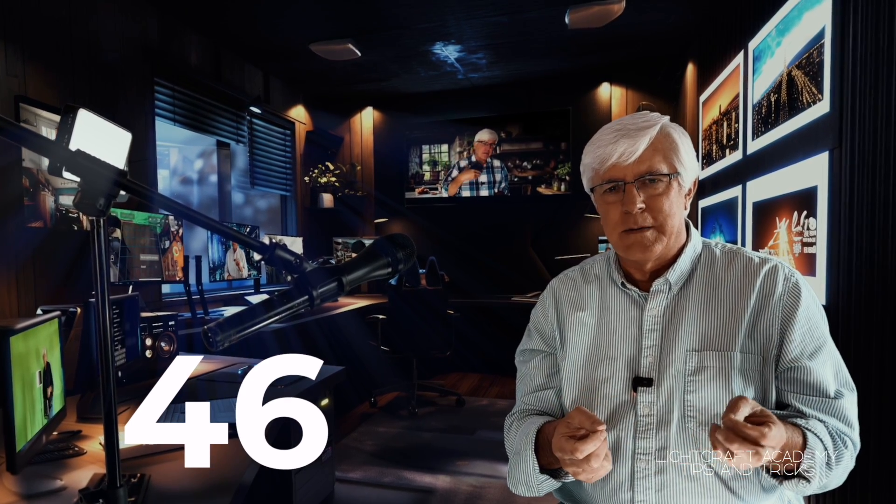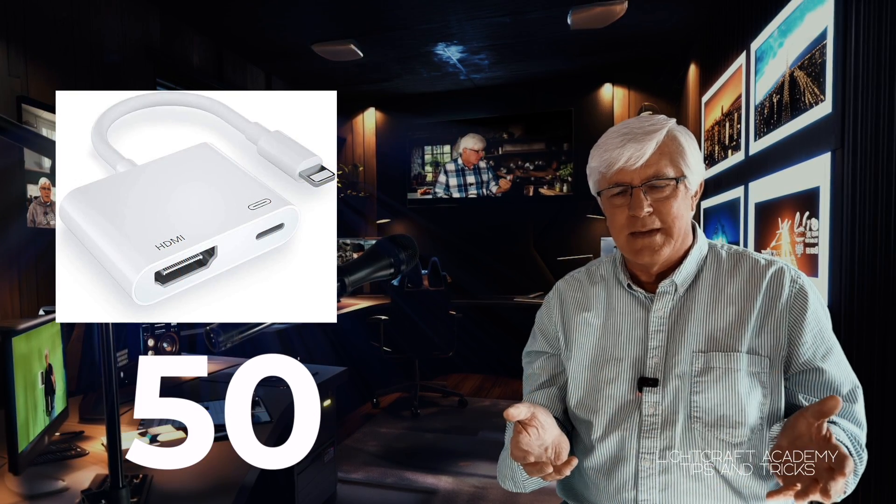It connects via, in my case, a lightning to HDMI cable — that was probably eight or ten dollars. I'll link to these accessories that I use in the description.